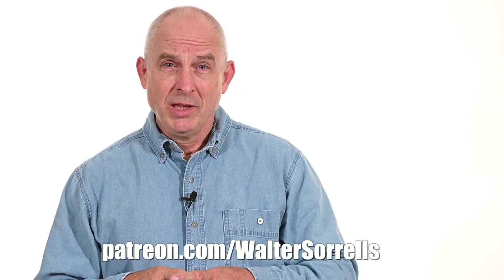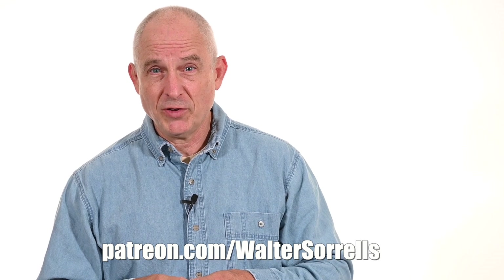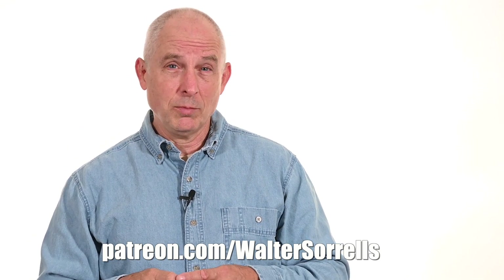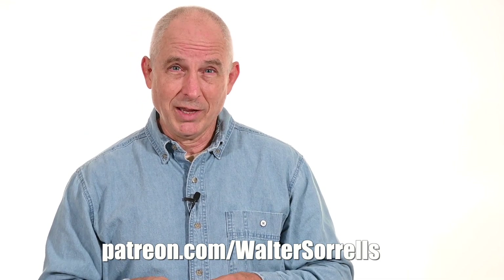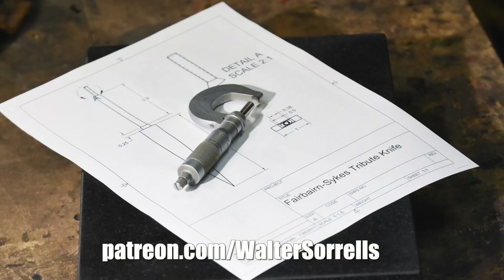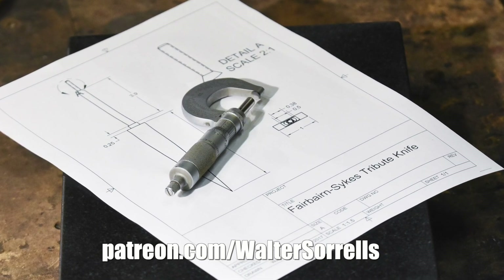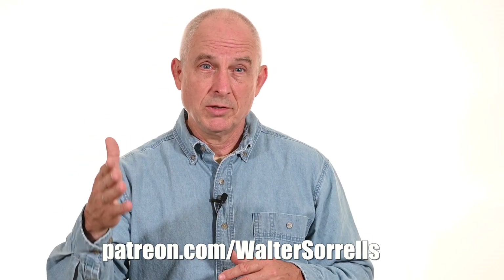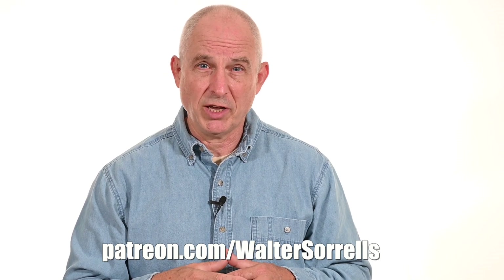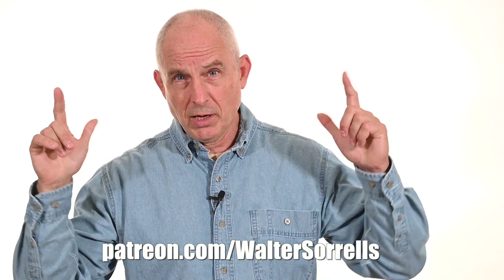Real quick — if you've been enjoying all the free content I've been offering on YouTube for the past 15 years and you want to give back to the channel, there's a way — it's called Patreon. All of my Patreon supporters at any pledge level get plans to most of my builds, plus other bonuses for higher pledge levels, plus the good feeling of helping out the channel. Help us help you — link in the cards and description. Thanks, and now back to work.